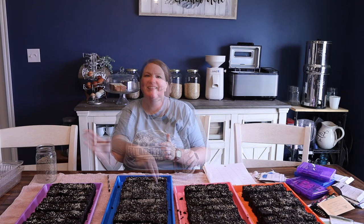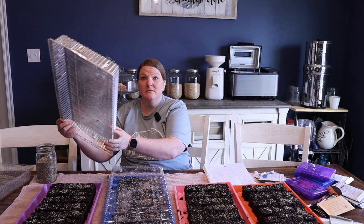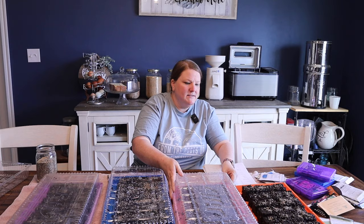And vermiculite. That is our four trays of tomatoes and peppers. We're going to take them and put humidity domes on, then put them on heat mats under lights until they germinate. After germination I'll take them off the heat mats — they need the heat to germinate but then they're fine. Then something else can use the heat mats, because I don't have as many heat mats as I have trays.